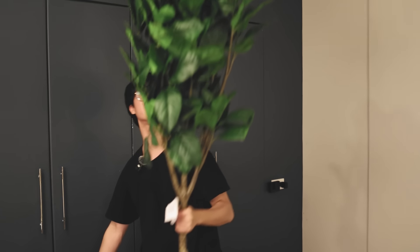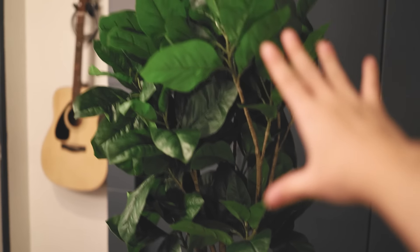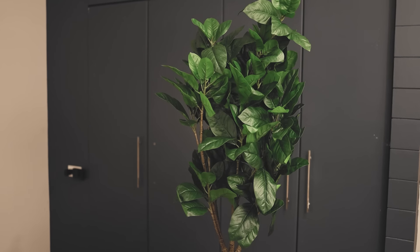Holy sh*t, this is a tall plant. So this is basically what I bought — this is the plant from IKEA. Wow, that looks really pretty. Now I just have to adjust the leaves and everything.